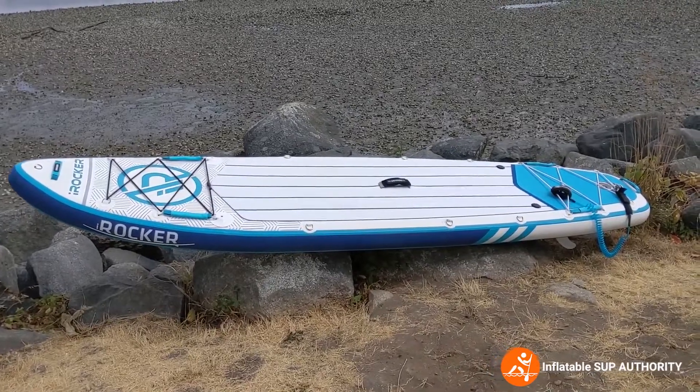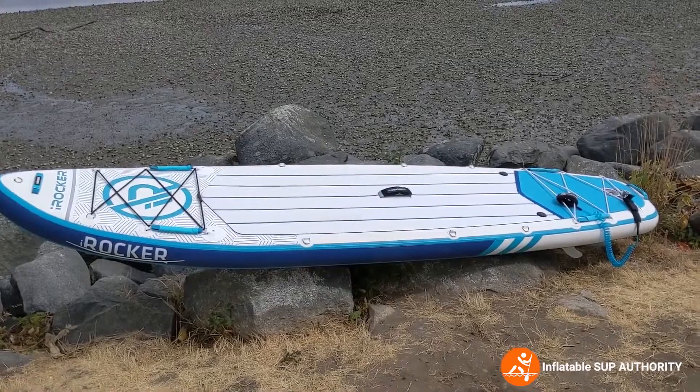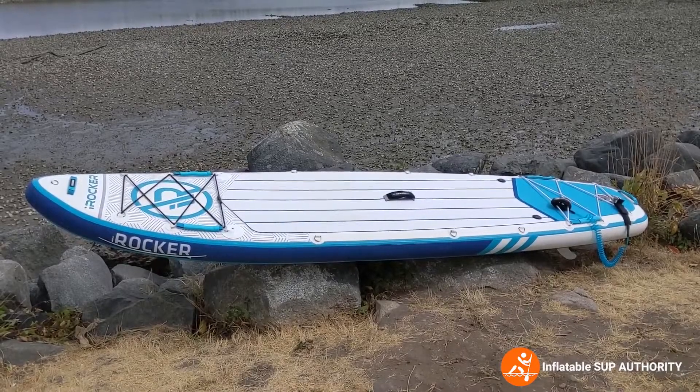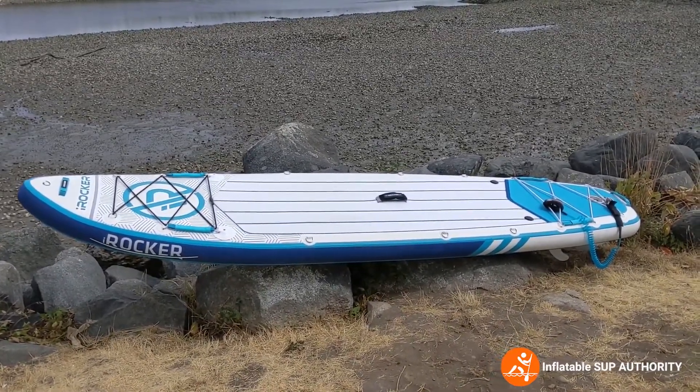It's not the lightest board around at 26 pounds. I will do a little comparison with the Nixie Newport to show you the weight difference — two brands that are very comparable.